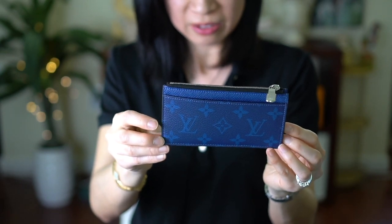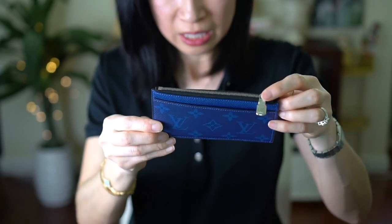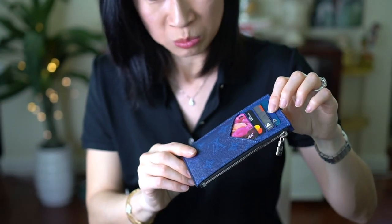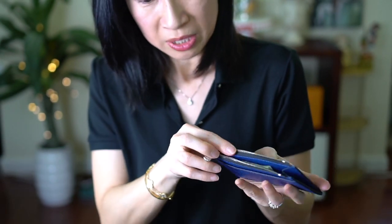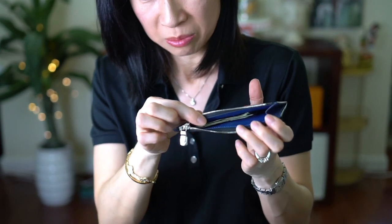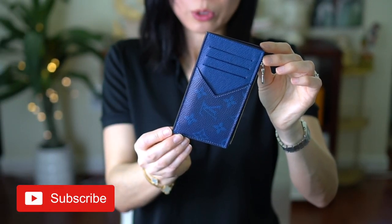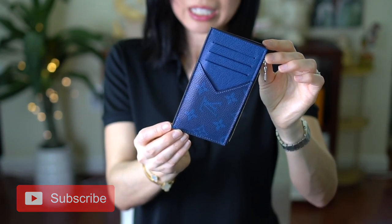That was a quick review on this card case. I have no complaints — I love the color, I love the silver hardware, and it has enough room to fit my major credit cards as well as some bills. You can also put coins in here. If you found this video helpful please give it a thumbs up, thanks for watching!